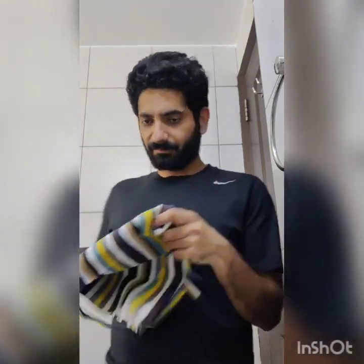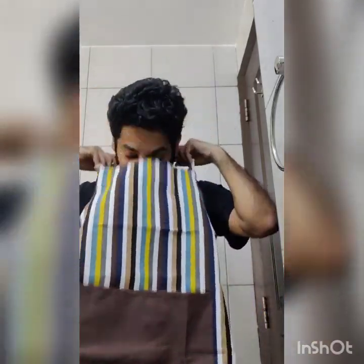I picked this up with the help of my wife — an apron that you can just tie around like this. Good to go now.